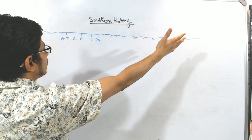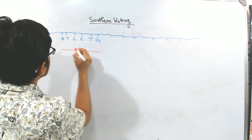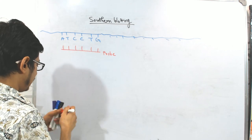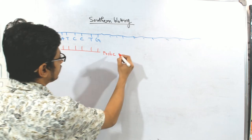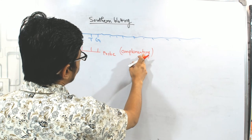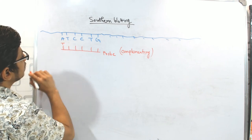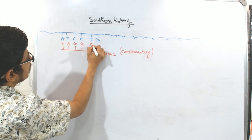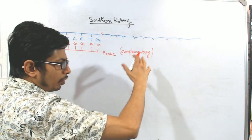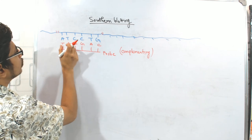The best way to find out whether this target DNA contains the sequence of interest is to design a probe that will hybridize to the target region of your DNA. The probe must be designed based on complementary DNA sequence. If A is present in the DNA target region, then T will be there in the probe. If T is there, then A — because A pairs with T, G pairs with C. So to fish out the sequence A-T-C-C-T-G from the whole bunch of DNA fragments, you need to design a complementary probe.